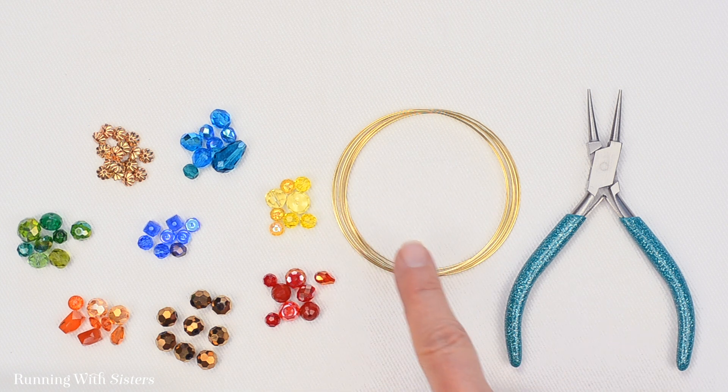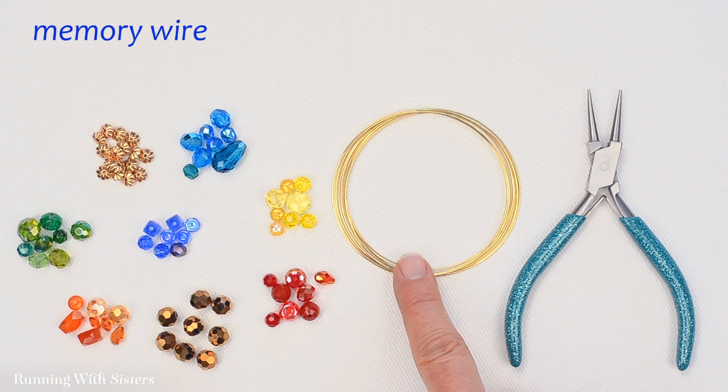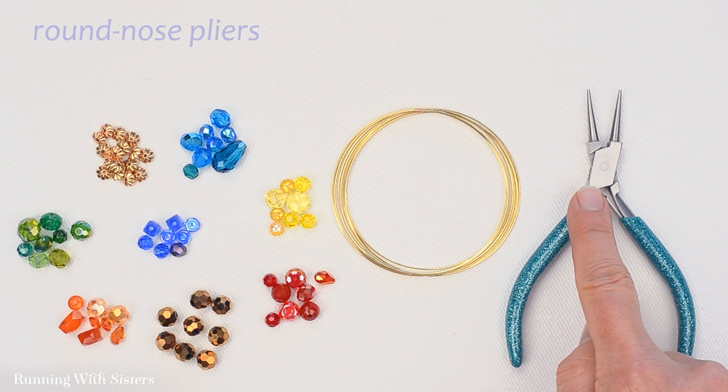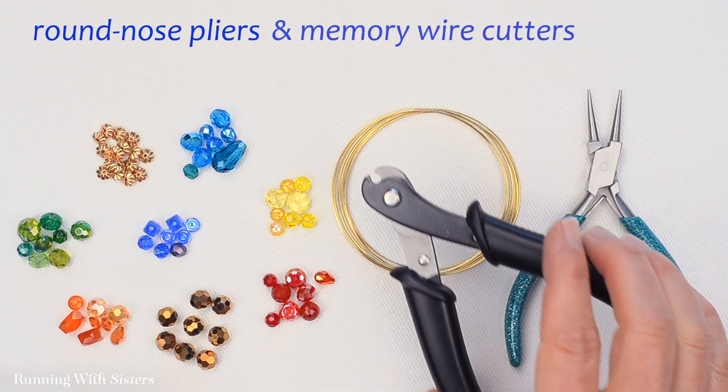We're going to put it all together on memory wire. Ours is gold, and it's 65 millimeters in diameter. For tools, we're using round nose pliers and memory wire cutters.